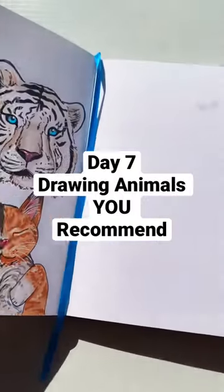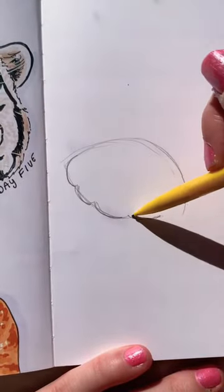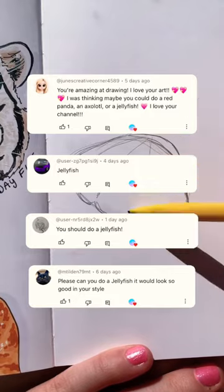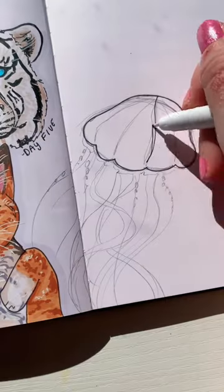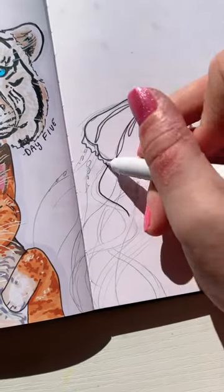It's day seven of drawing animals recommended by you guys, and today we have a jellyfish thanks to these comments. I first started out by sketching out the little jellyfish, then it was time to draw out all of the individual tentacles, and now it's time to go in for the outline.